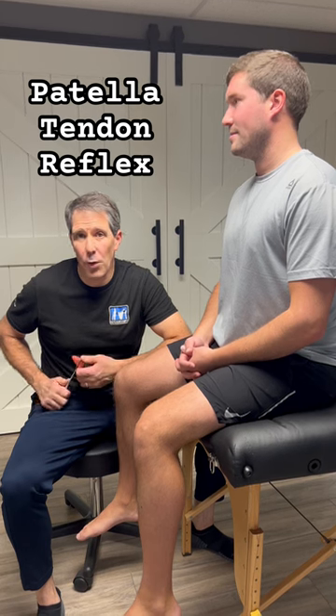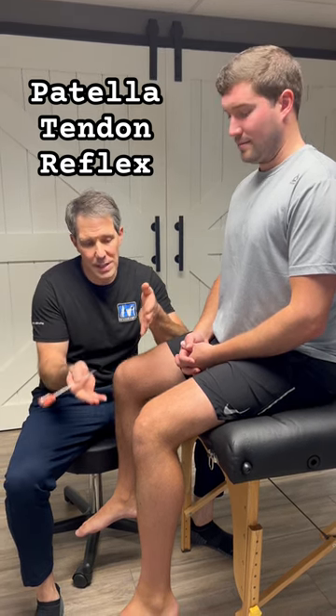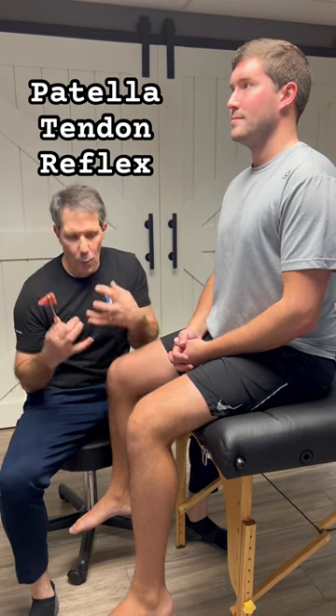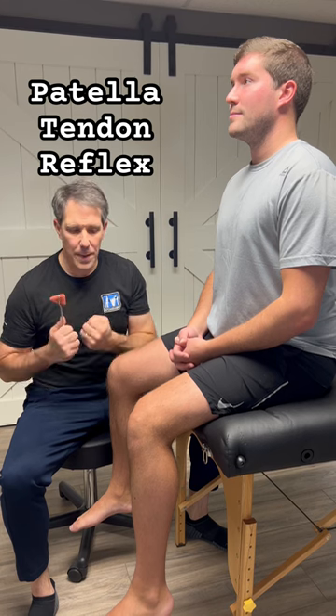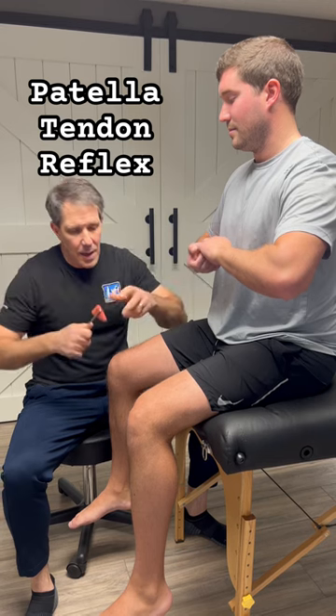Here's a little demo of the patella tendon reflex to identify an L4 nerve root compression. It's important that the patient be comfortable sitting at about 90 degrees at the knee. Oftentimes when they're watching they're a little stiffened up and apprehensive, so I have them take their hands like this and pull the fingers apart.